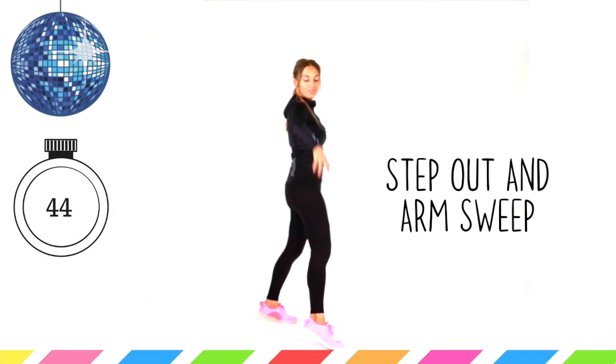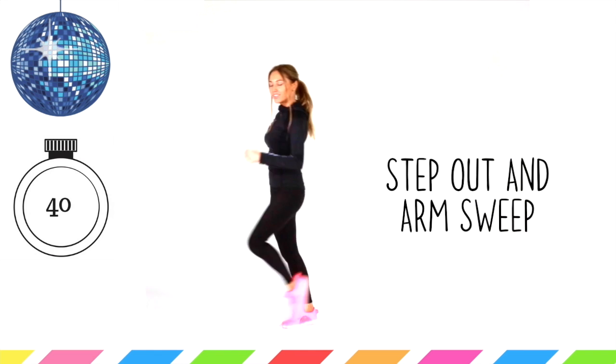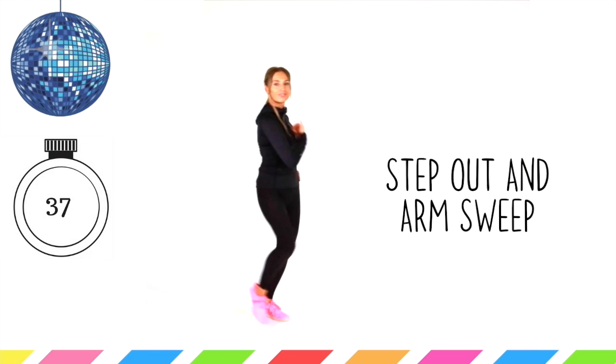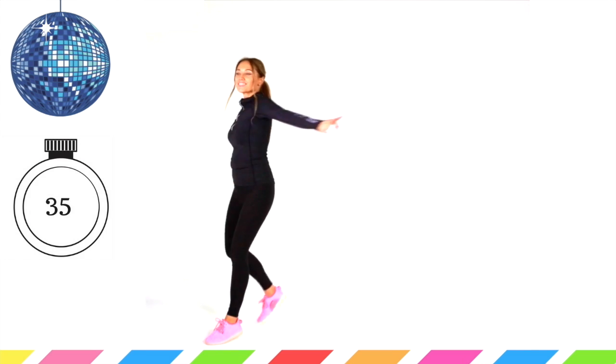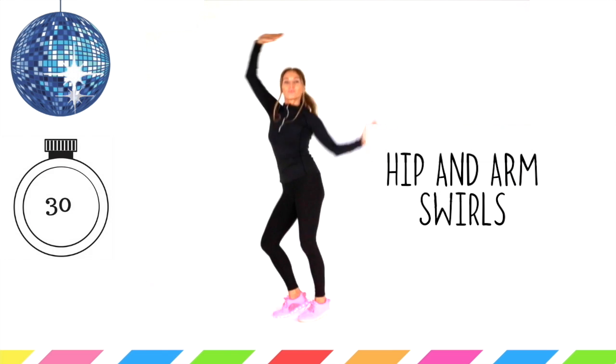Sweep the arm away and you're stepping that foot. Just keep going. We've got so many different moves today, and the more you do this workout the more familiar you will become with each move. Let's get ready for those hip and arm swings again — just keeping that going. Land softly.